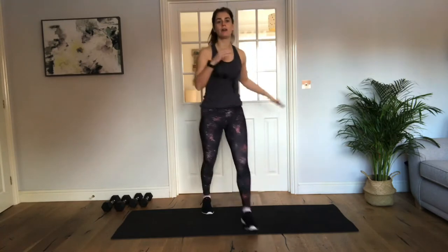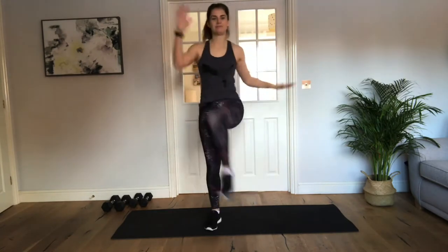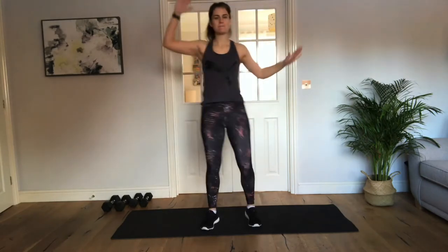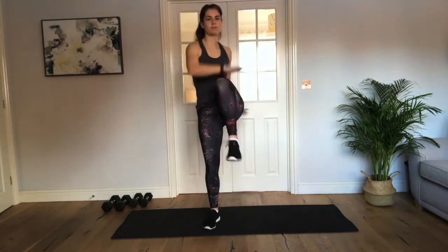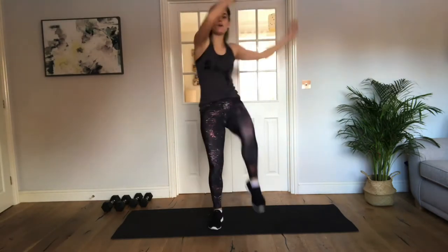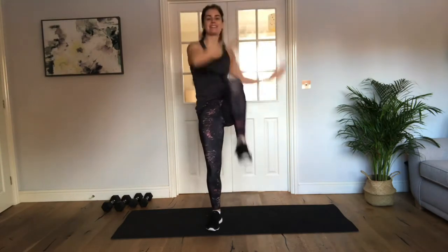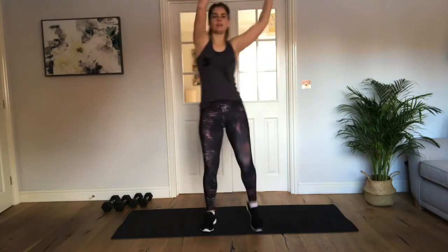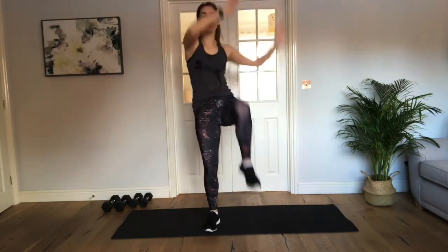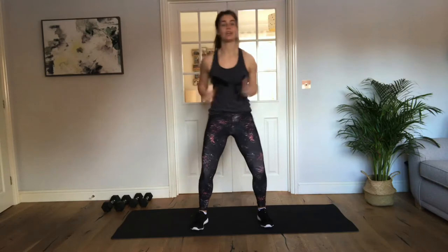Okay, we're now going to squat — touch that leg, touch that leg. Good. Now swing the arms around, so now we're getting that crunch as we lift through the legs. Good, well done. 3, 2, 1, nice job. Okay, we're going to reach side, reach side.